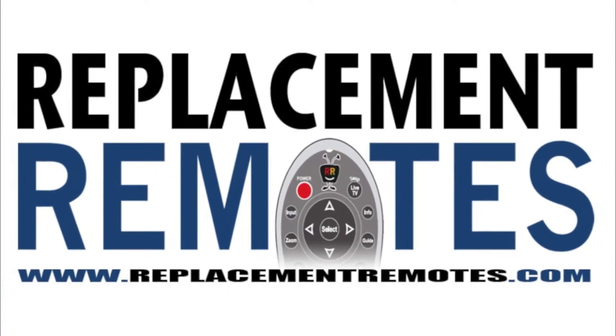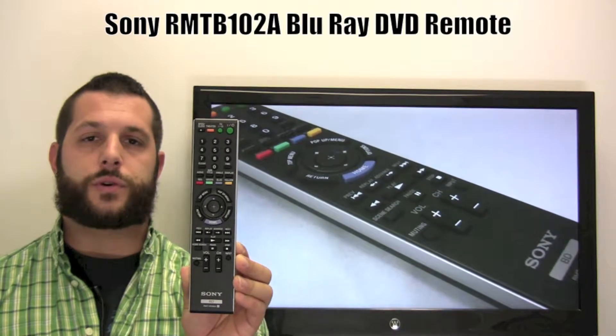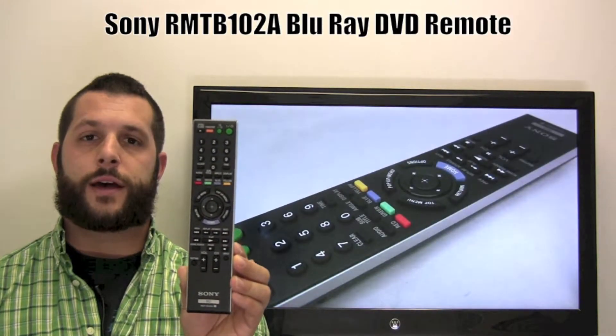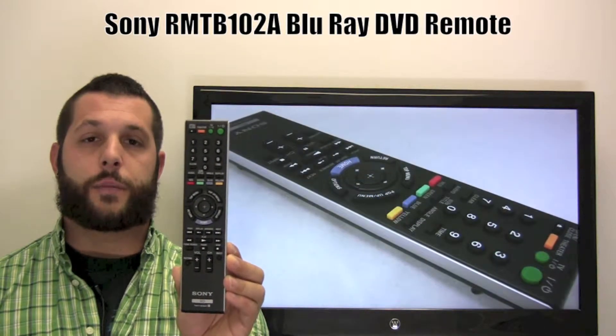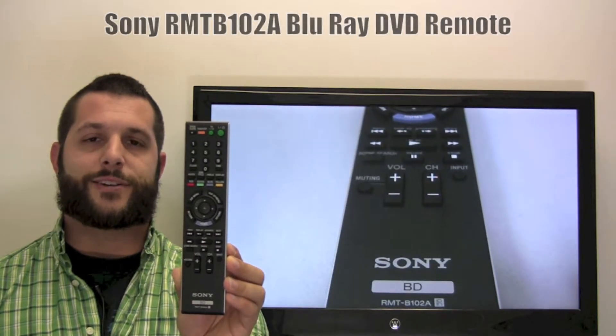Hello everyone, Timothy here from ReplacingRemotes.com. Today I have the Sony Blu-ray DVD remote control. The model number is RMTB102A. If yours is lost or perhaps broken, we'll be glad to replace it with a brand new one right here from ReplacingRemotes.com, where we have the best prices and selection for remote controls on the internet.